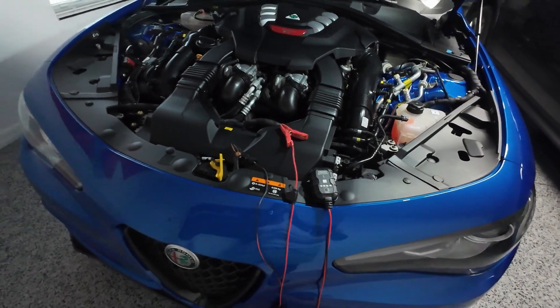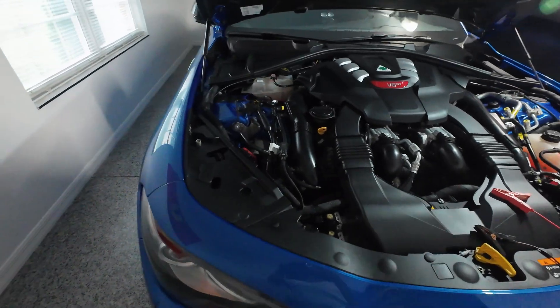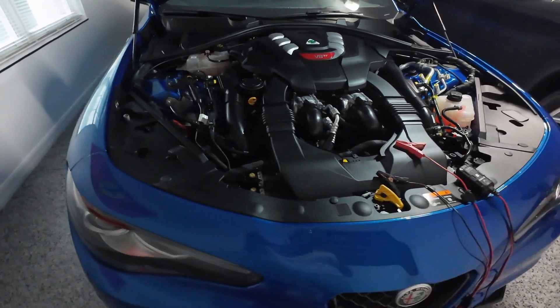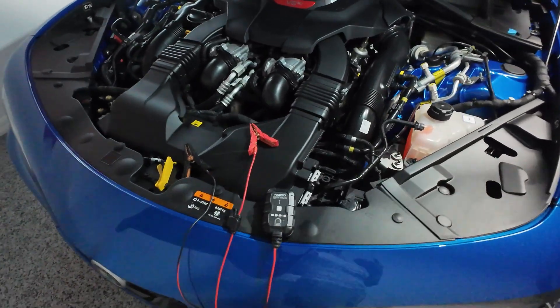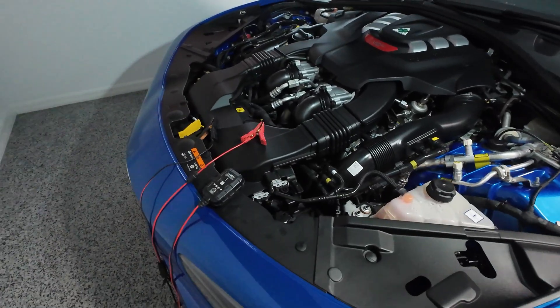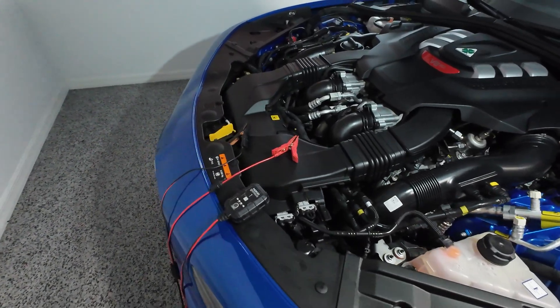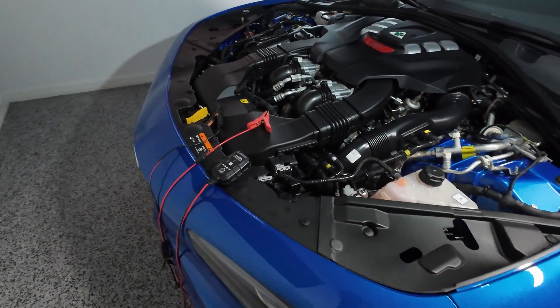In my case I don't get to use this car as much as I'd like to. There are times when the car will just sit for a month, a month and a half, and I'm not driving it — so this is an extra precaution to make sure the battery stays fully charged. This also extends the battery life so it's not depleting below 50%; it's always keeping the battery fully charged.